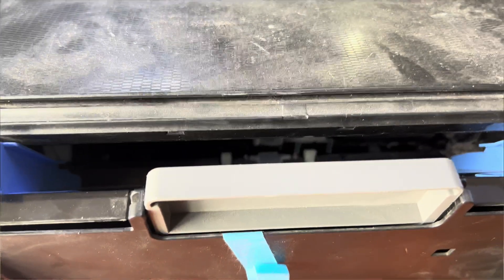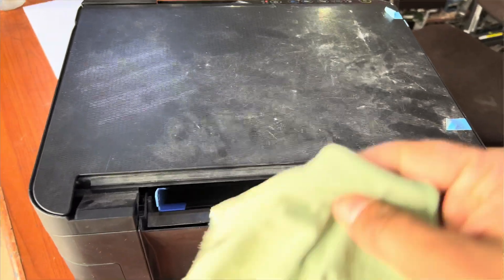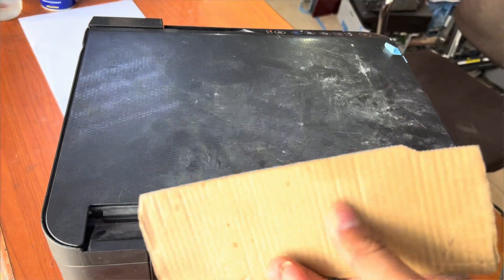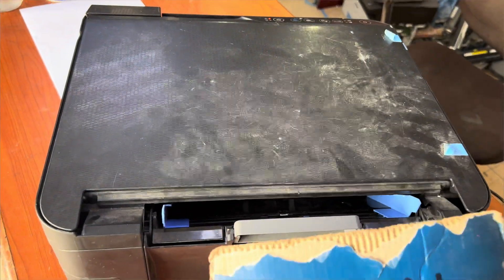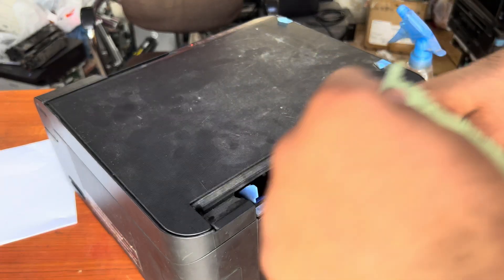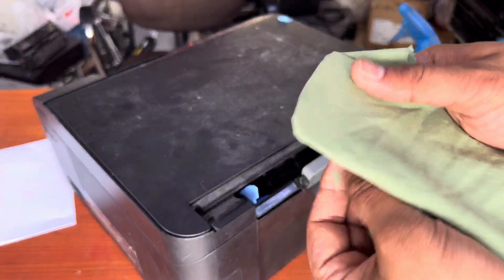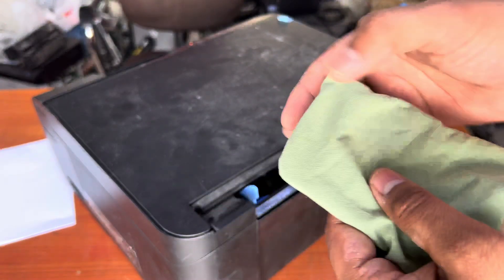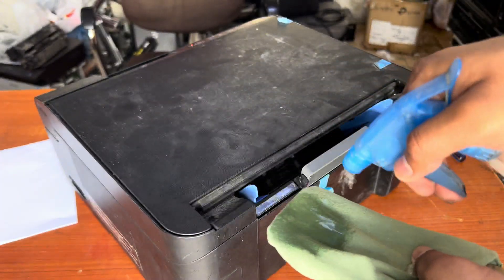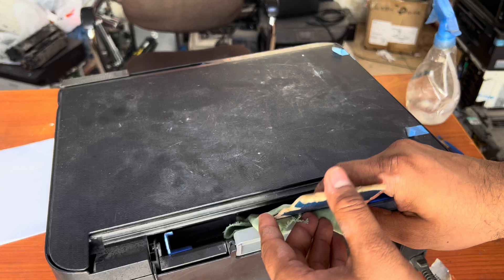To clean the rollers, we will need a piece of fabric or a cloth napkin, and a piece of any flat board or box. I will show you how to clean the feeder roller without disassembling the printer. I will place the fabric on the board and then make this area wet with glass cleaner like this.